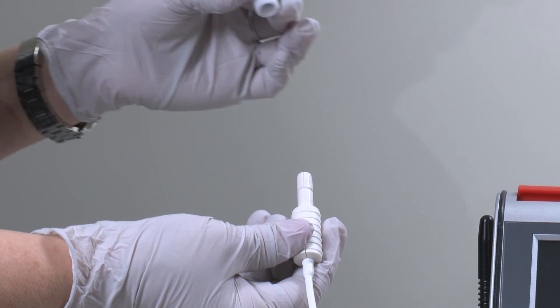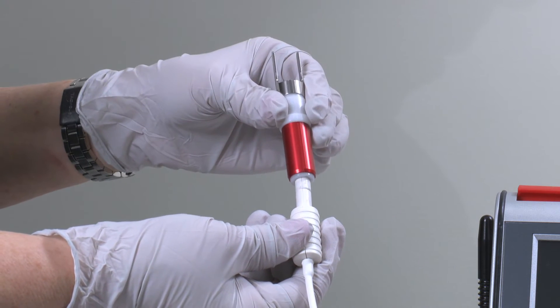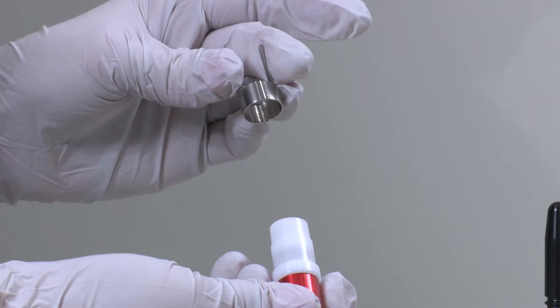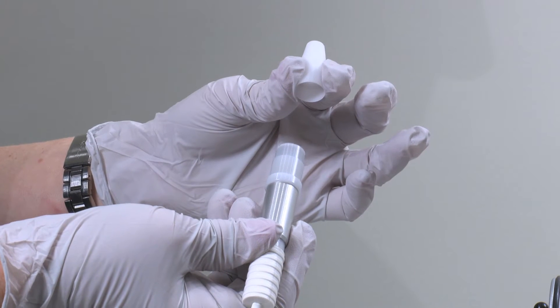The optical hand pieces are color coded. Select the hand piece suitable to the application and attach it to the fiber connector. All provided hand pieces can be sterilized at the treatment end — simply slide the end portion off and sterilize after treatment.